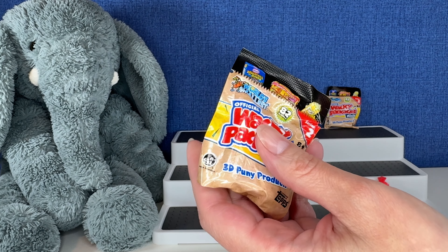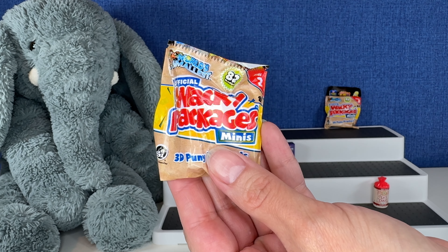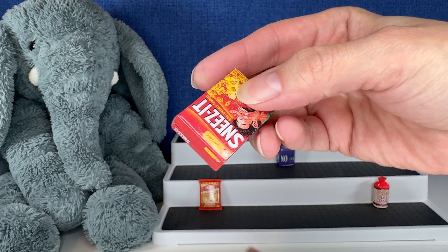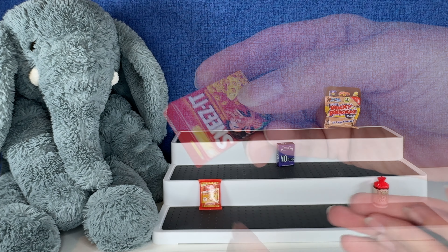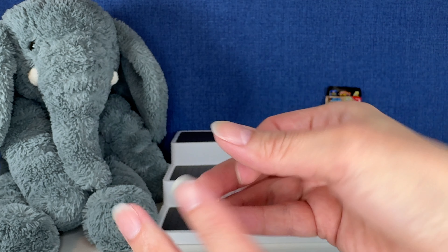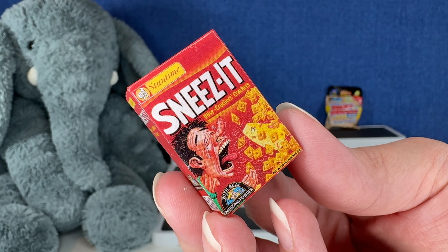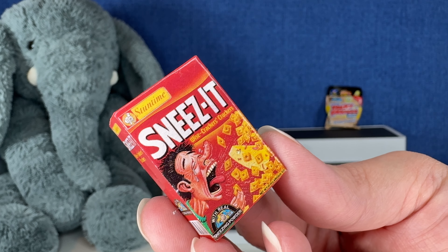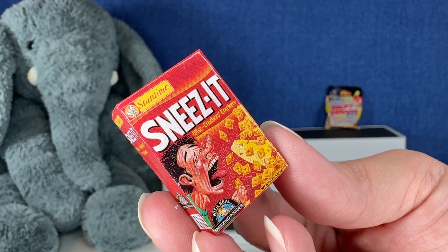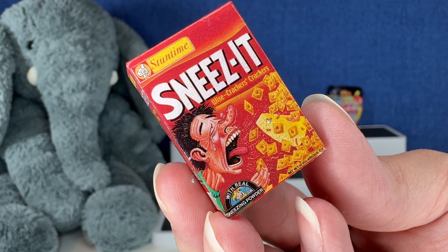All right, let's go here. This one is another square one. I didn't do very good on my variety. No duplicate, please! Oh! This is so funny — this is new to my collection also. Wise Crackers. Crackers — oh, like your wise cracker, I guess. With real sneezing powder! My goodness. We love Cheez-Its in this house, but I feel like we haven't gotten any in our recent grocery store order.